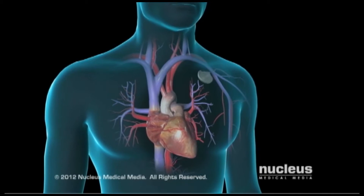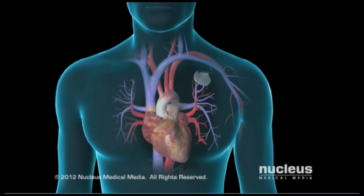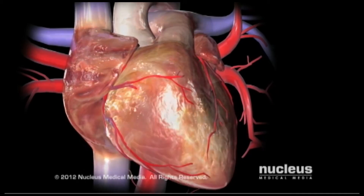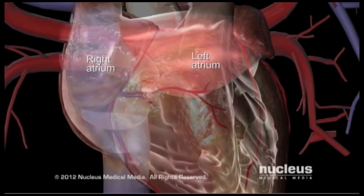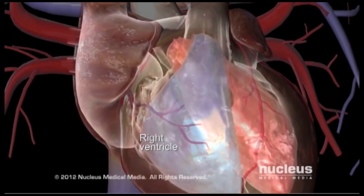A surgeon will insert a pacemaker into your body if your heart's conduction system — the electrical system that makes your heart beat — is not working properly. The heart is a muscular organ with four chambers. Blood collects in the heart's two upper chambers, or atria, before filling the two lower chambers, or ventricles.